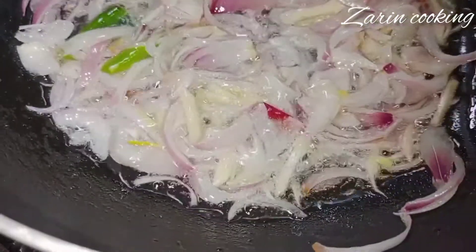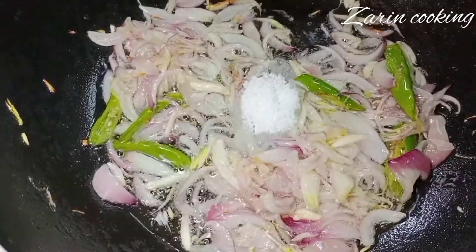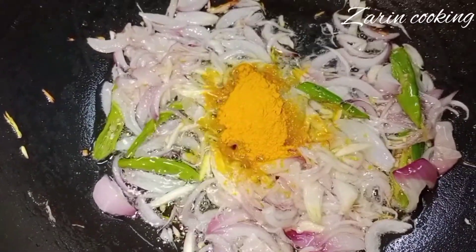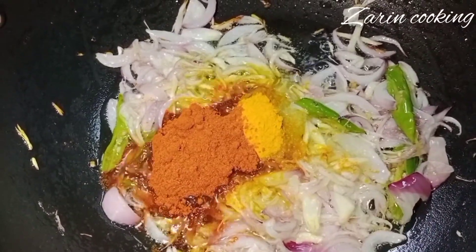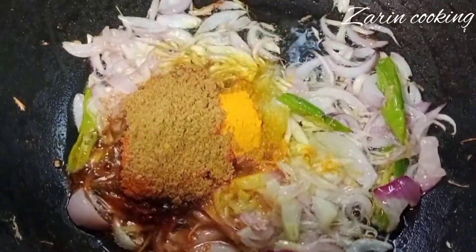Especially in the world, I'm very proud to give up. We will have the oil and the oil, the oil and the oil. We will have the oil and the oil. In this case,